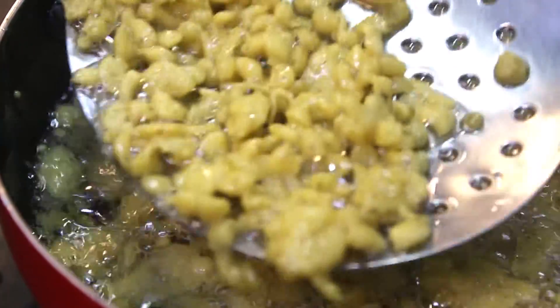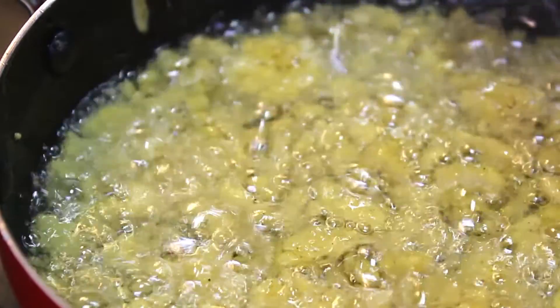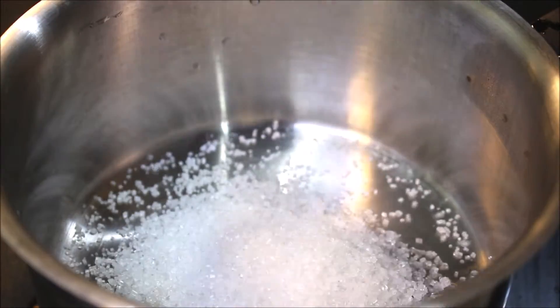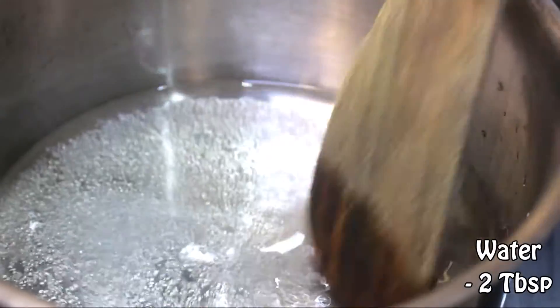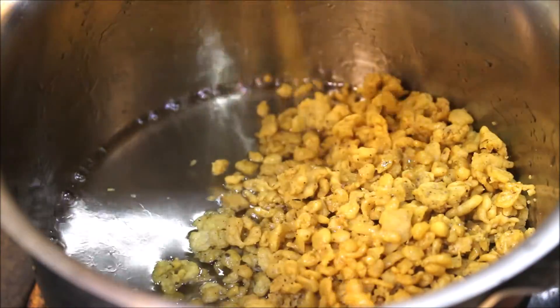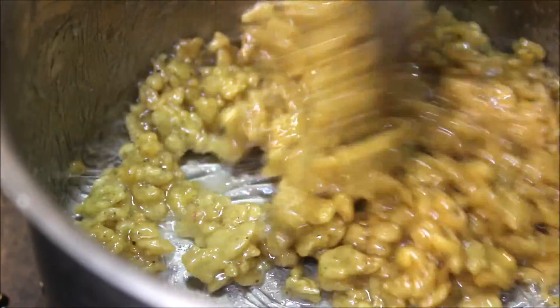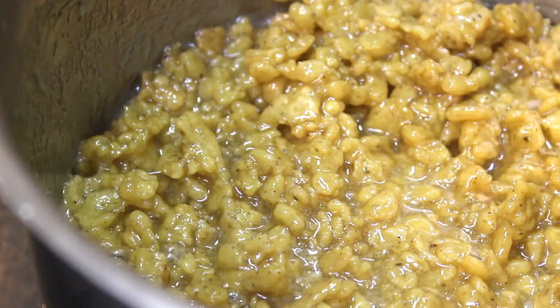Once they are all fried, remove them to a bowl. Then in another pan or saucepan, add the sugar along with two tablespoons of water and bring that to a boil till all the sugar dissolves. Then add all the fried bundi, coat them really well, and after a couple of minutes switch off the flame.